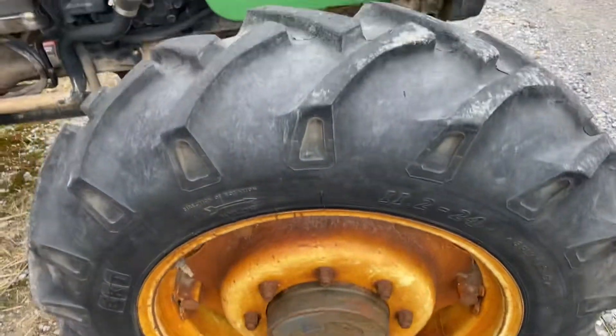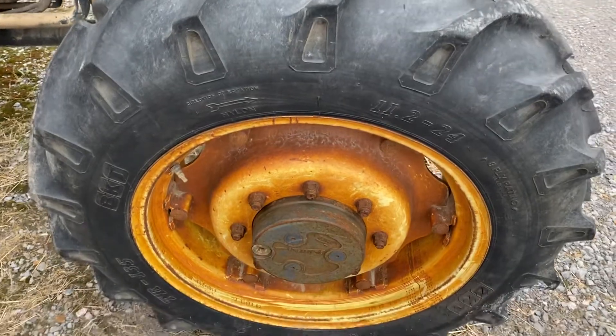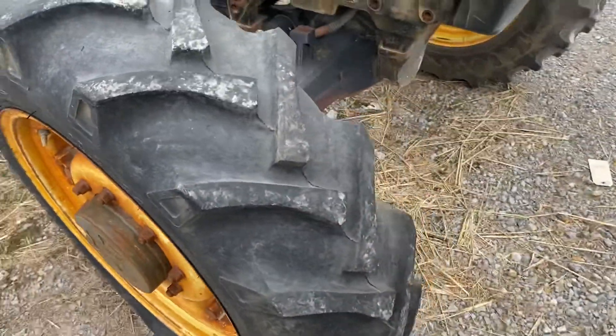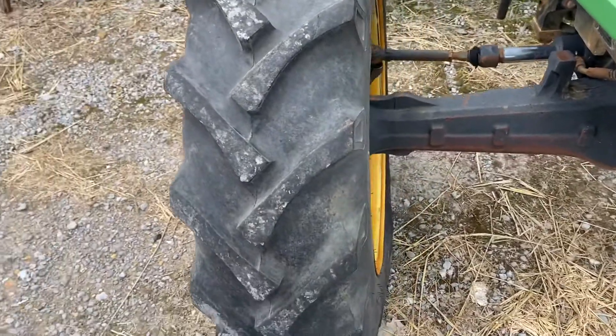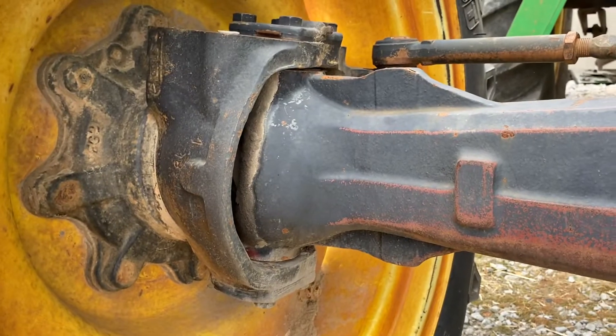We do not include tires in this kit because tires can complicate any deal. We may have tires available and we can talk about those separately, but this is just a good used axle.